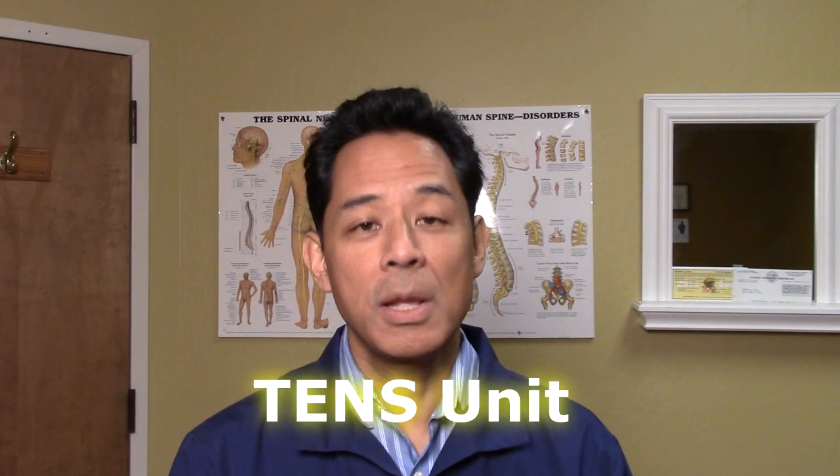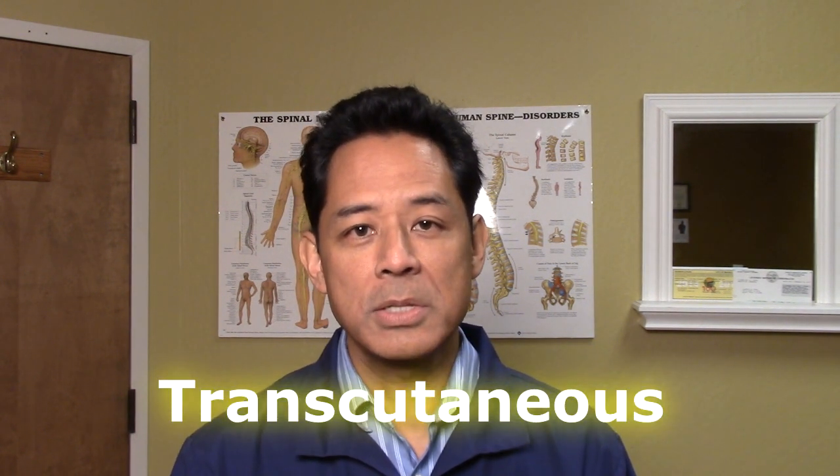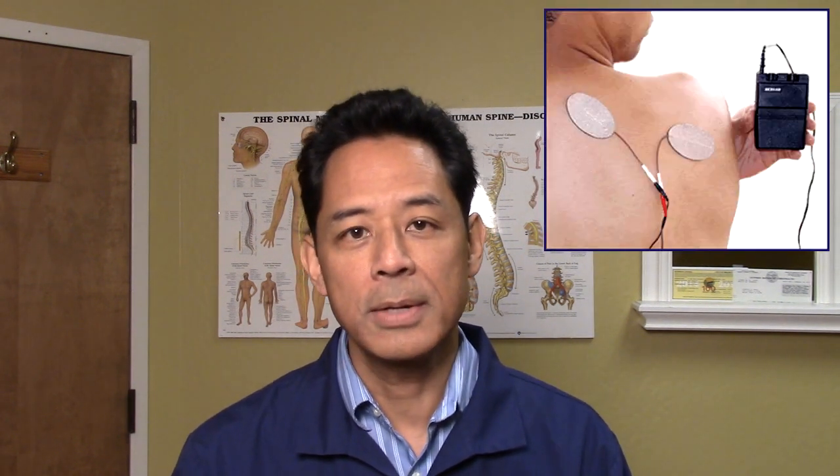If you're experiencing chronic or subacute pain, there's a small device called the TENS unit which can help you get through that pain. TENS stands for transcutaneous electrical nerve stimulation. Transcutaneous means through the skin — it sends small electrical currents through your skin where they get picked up by the nerves and modulate the sensation of pain. It doesn't cure pain; it just helps reduce the perception of pain.